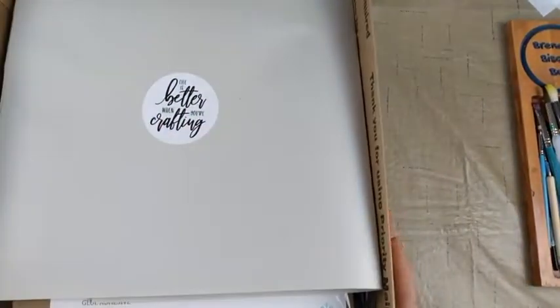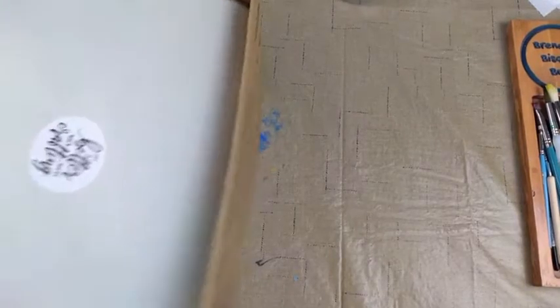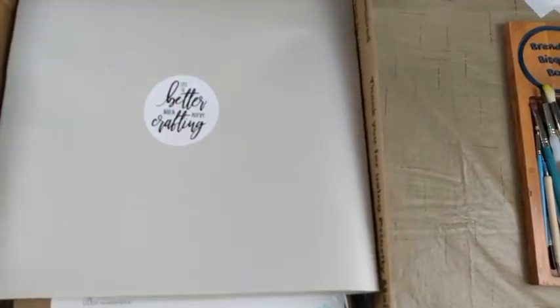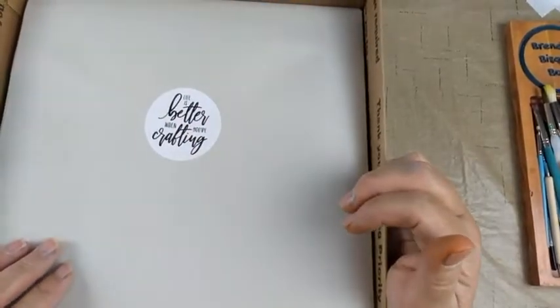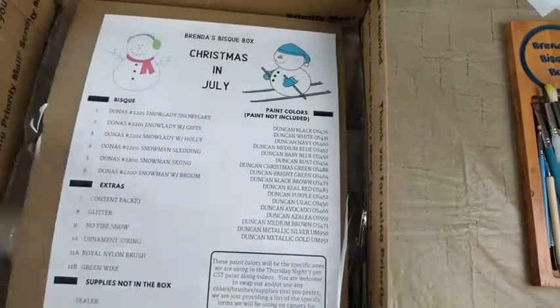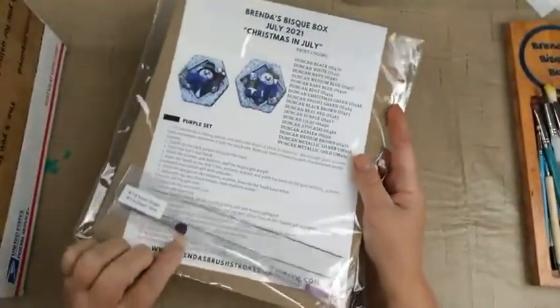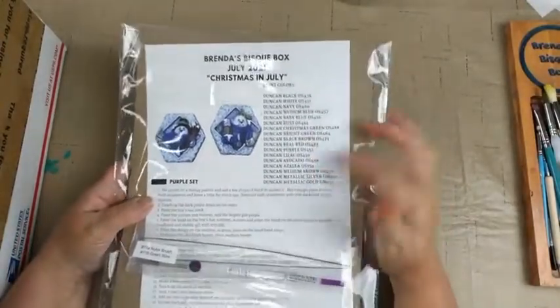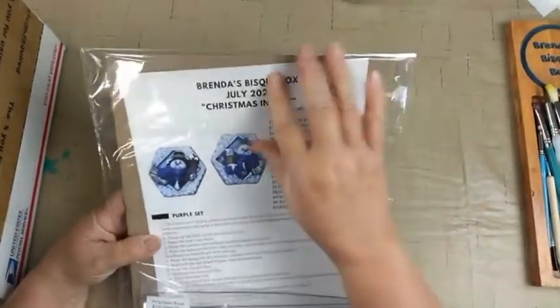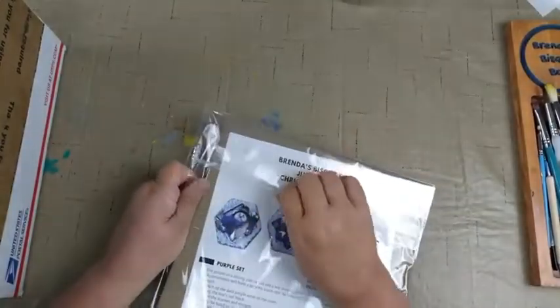When your box comes, it comes in a priority box, so you have tracking and insurance on it. Courtney always has a nice quote on the top — this month it was 'life is better when you're crafting.' Inside you'll find your inventory sheet and any other little extras that may be in the box. For July through December we have nylon painting brushes, and then our instruction sheet is in there — actually several instruction sheets. I actually haven't even looked at this part of the box yet.